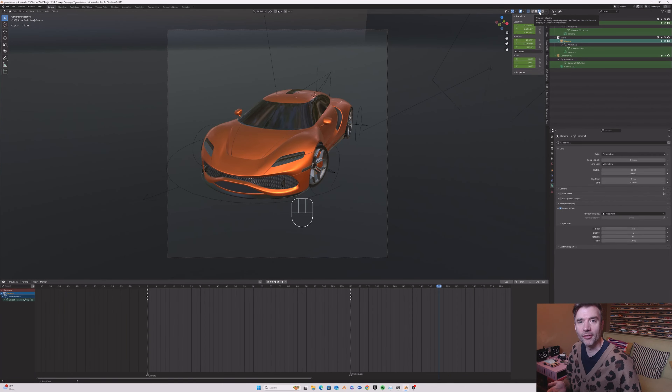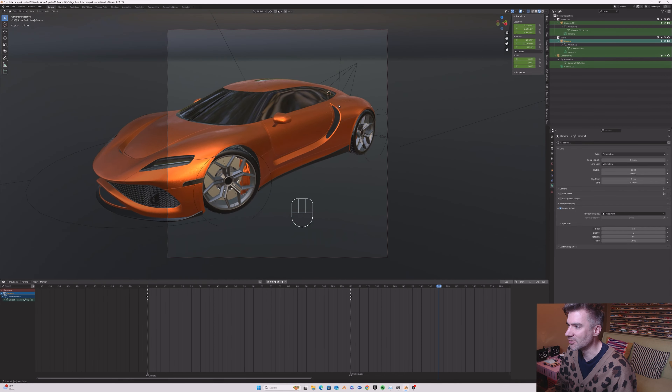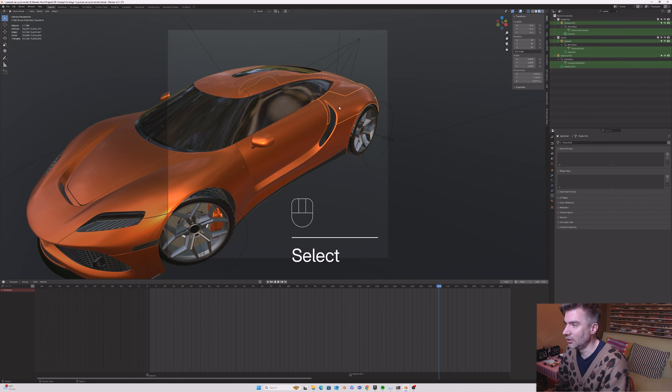Before we go too far into it, I want to cover a couple of ideas — partly things I wish I'd known when I started learning, and also just to explain that there's not really a right or wrong way of doing anything. Blender is wherever you want it to be. Here's a scene I'm working on at the moment — this car model I'm making. I've been working on this for days because it's got loads of curved surfaces, flowing lines, which is really hard to do in 3D.